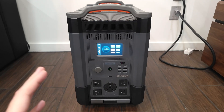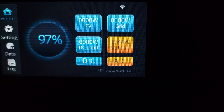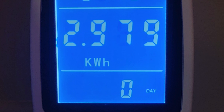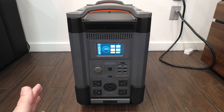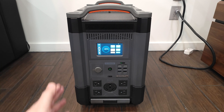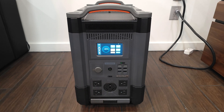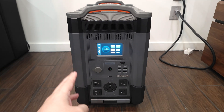I drained this power station from 100% to zero using about a 1,700 watt load, and it put out a total of 2,979 watt hours. Doing the math, that gives this unit a usable capacity of 86.1%. Most power stations of this size put out about 80 to 85% on average, so this is definitely one of the better units out there. Despite the inverter shutting off, it did say there was 5% left, so it looks like there's a safety feature that does not let you run it all the way down to zero.